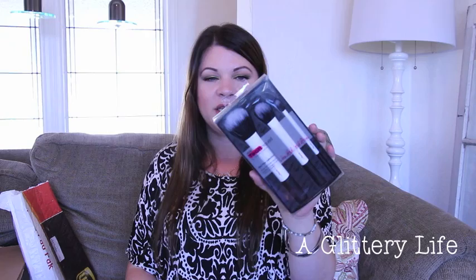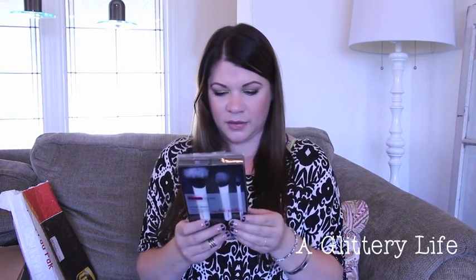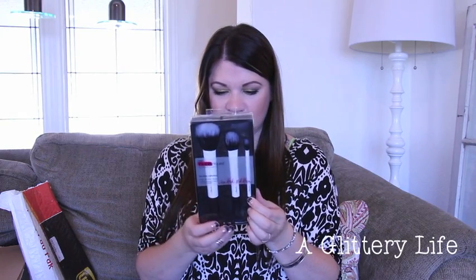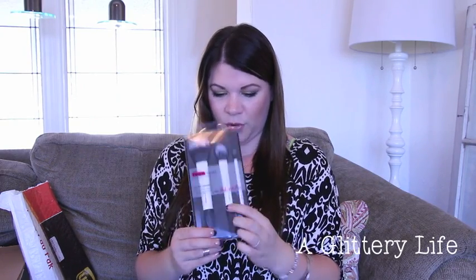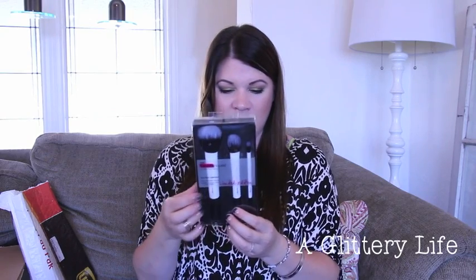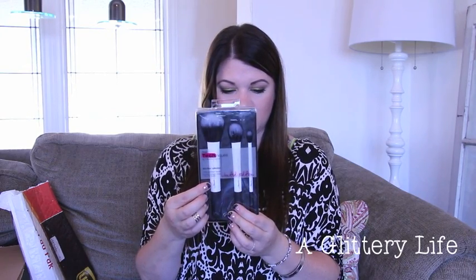They also sent this limited edition duo fiber collection. It includes a duo fiber eye brush, a crease brush, a duo fiber contour brush — I like a flat brush like that for blowing out contour — and a duo fiber face brush for lightweight application, blending face powder and pigment. Have any of you tried these? What do you think of them?